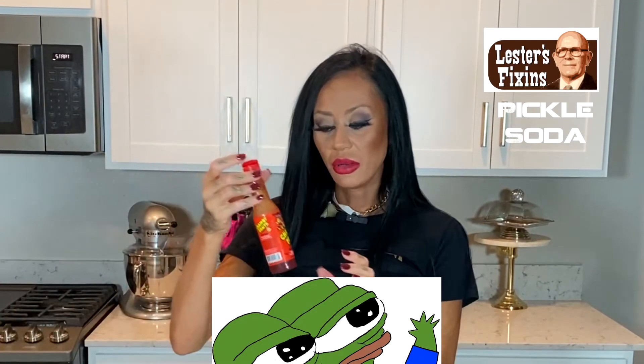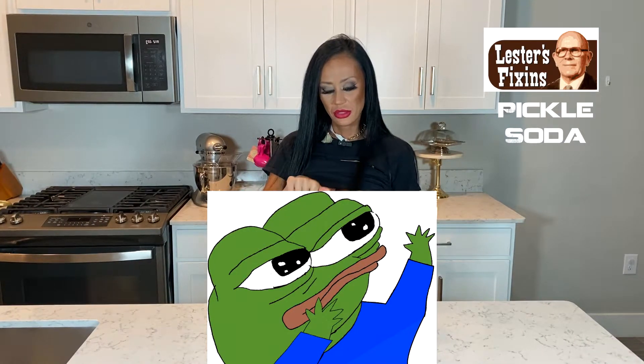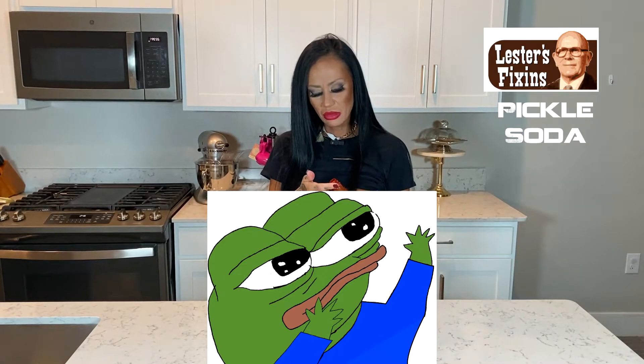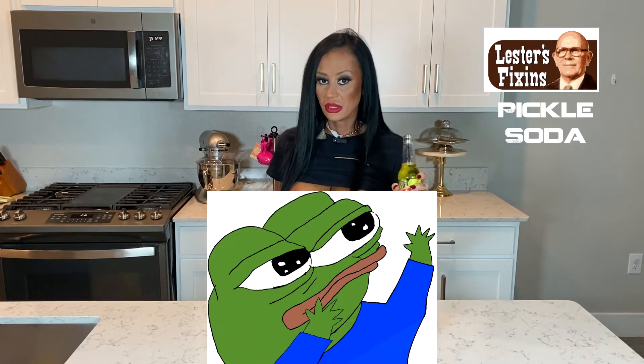I brought this stuff because this is what I put on pickles. It's called chamoy — it's pickled, it's spicy, and it's sour all at the same time, so all three together is the best taste in your mouth. They put this on the rims of drinks, so I'm gonna put some in my mouth and try it. This might make it taste better.